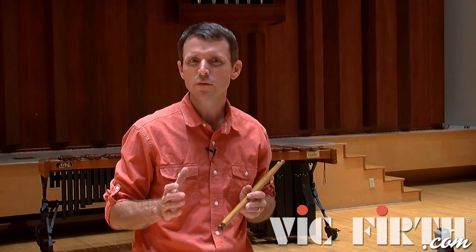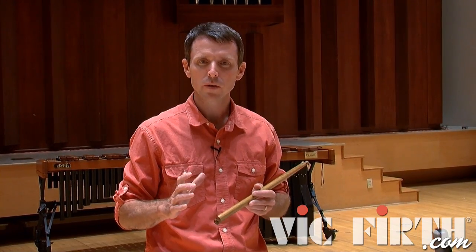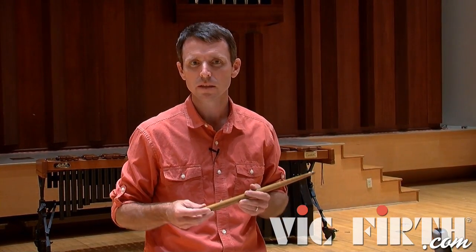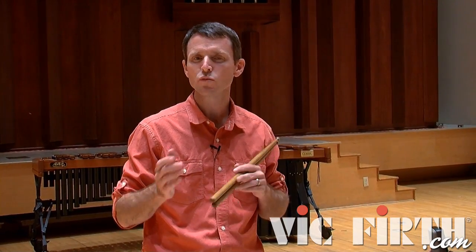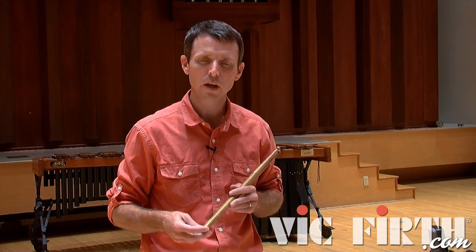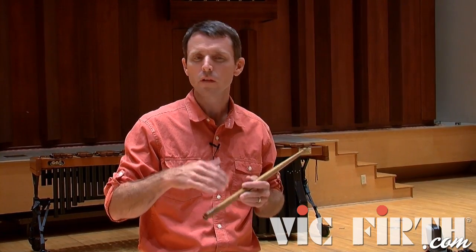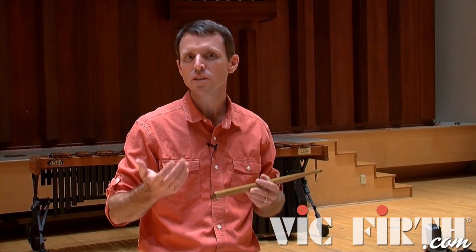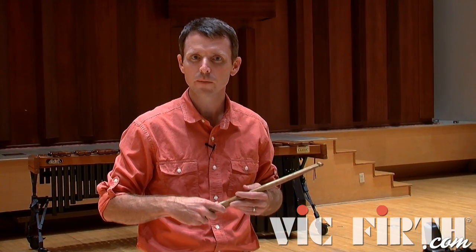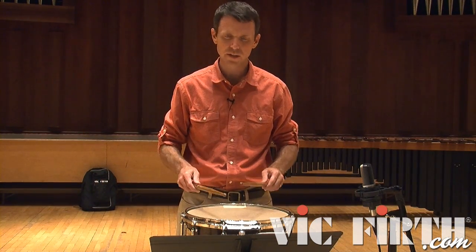To execute these four-stroke drags at the soft dynamic, I'm using a very specific sticking that incorporates a bit of a rebound stroke instead of just singling the ornaments. The sticking I'm using is right-left-left-right each time the four-stroke rough comes. I'm also playing all of the eighth notes on the right hand for consistency, so the left hand is inserted just on these rebound strokes in order to get the ornaments out. Let me demonstrate this sticking very slowly so you can see the execution.